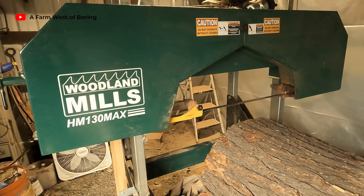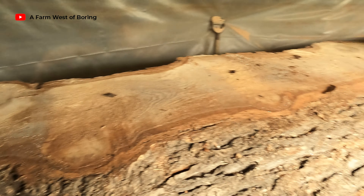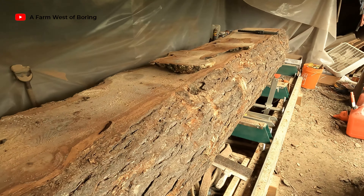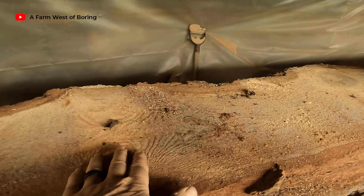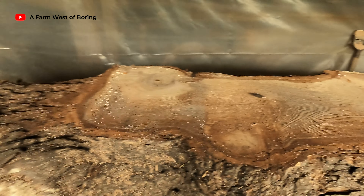Last time I was down here, I made this last cut on this big fir log. We were having some waves in it, so I need a new blade.